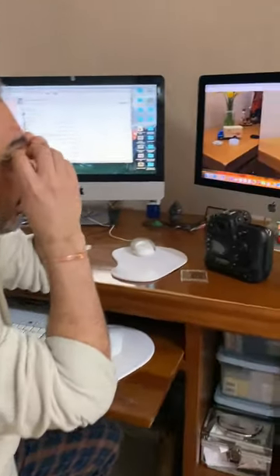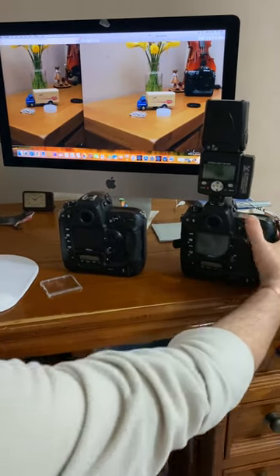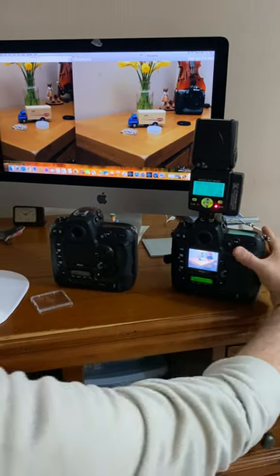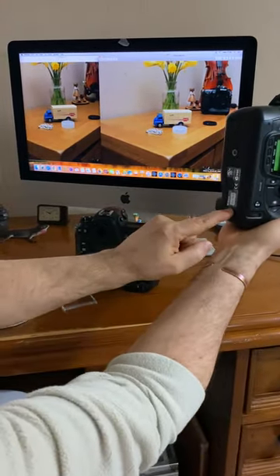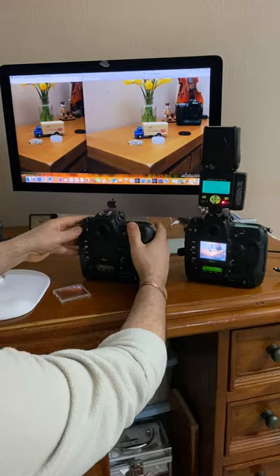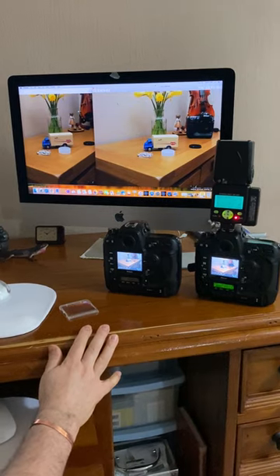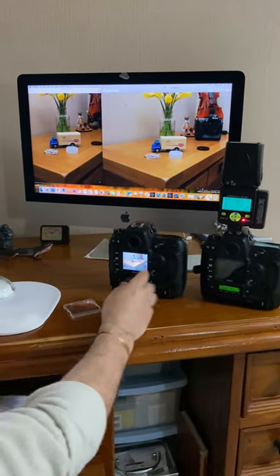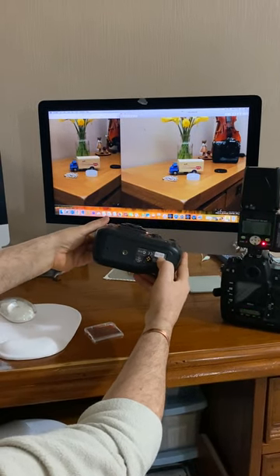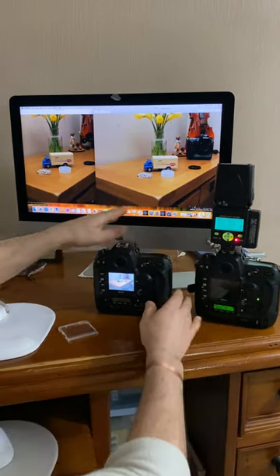I wanted to show you something I find quite interesting. I have a Nikon D2H here with a flash — it has around 31,000 actuations, I put a sticker on there. I'm using the same lens, the same setup, the same flash. This other particular Nikon D2H has 133,000 actuations, which is a lot more than 31,000.